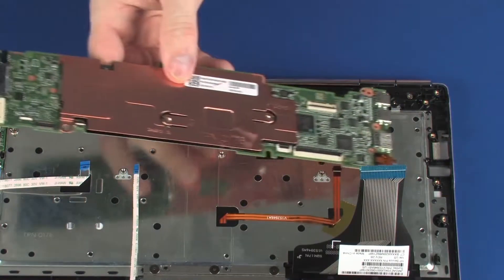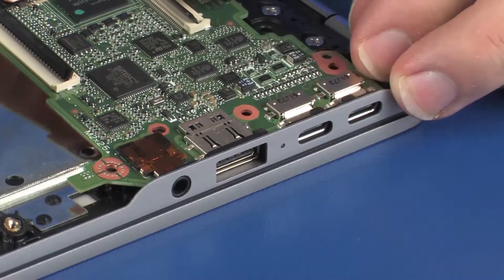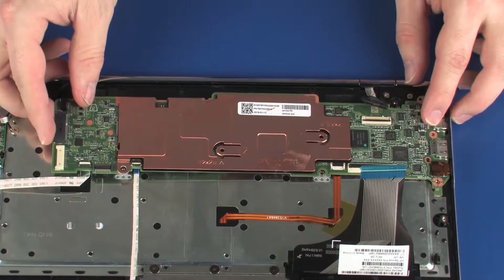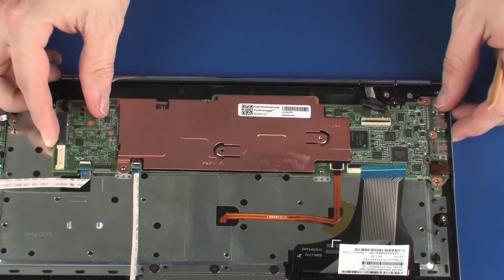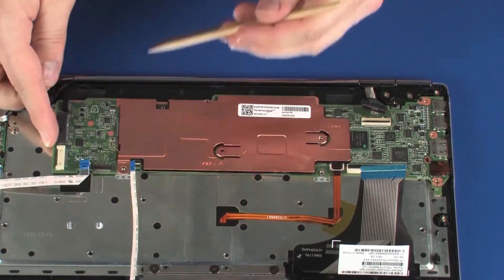Toe the external connectors on the system board into the cutouts in the top cover, lower the system board onto the alignment pins, and place it under the retention tab. CAUTION: To avoid damage, ensure that all cables are free from being pinched between the system board and top cover.